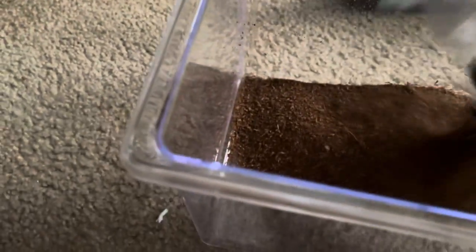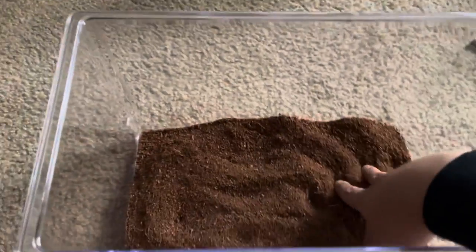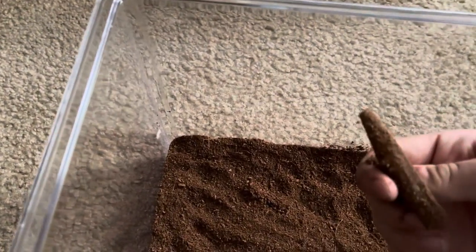So the first thing I'm going to do is add some substrate — the best substrate for any boots. They're a burrowing species so I should give them a decent amount of substrate so they can burrow and whatnot. I'm going to even it out.